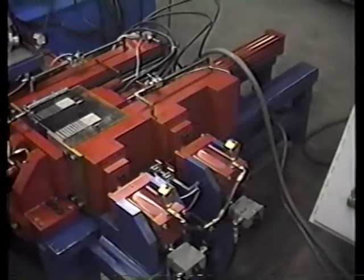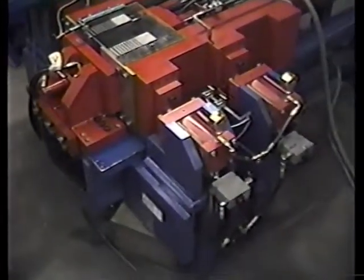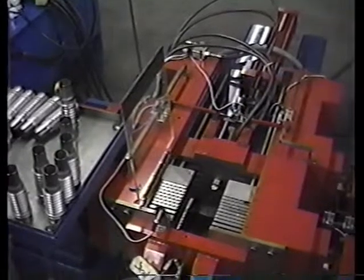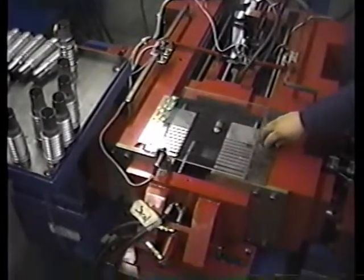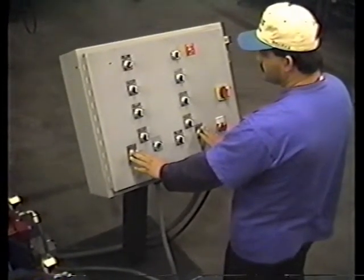We are going to make a dry run on the machine first before we run a part. The operator is going to turn the switch to the down position. I have more of a side view of the machine. The machine is fairly compact and will form parts in seconds depending on the length and the diameter of the tube. The plastic shield is always open when you are loading a part. Now he will close the door, and when he does that, there is a micro switch here. This micro switch will tell the system we are ready to run on an automatic cycle.